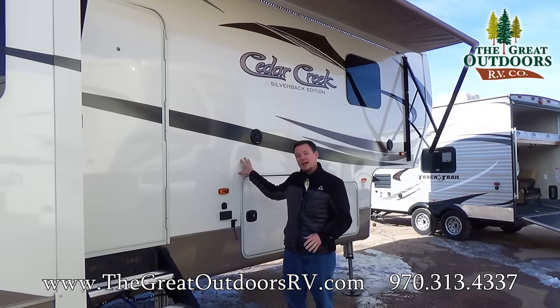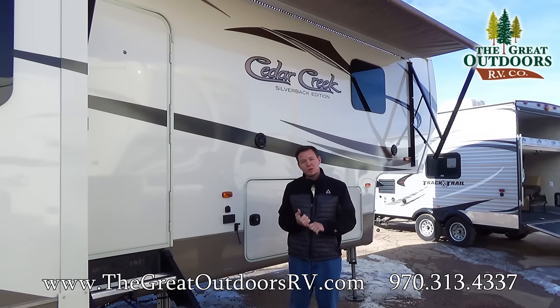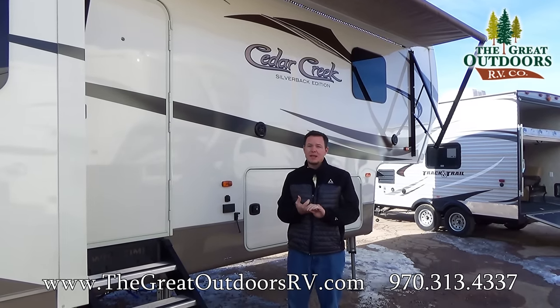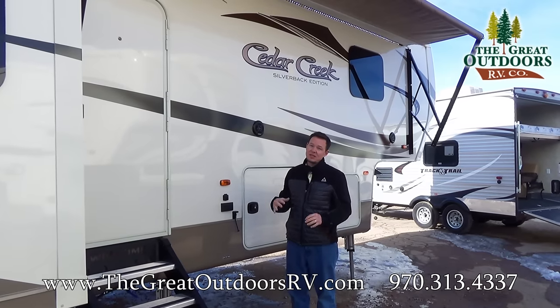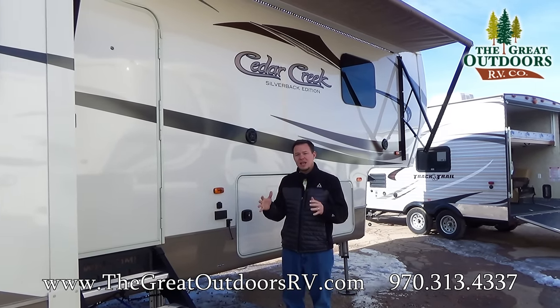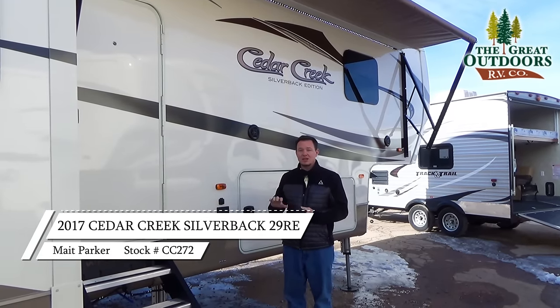With the Silverback you're looking at a very highly insulated coach, so that means you're going to stay cooler in the summer, warmer in the winter, with a fully enclosed underbelly. This also has one of the nicest units for construction as well. Cedar Creek is known for their construction — they build everything so that it will last twice as long as just about anybody else out there.